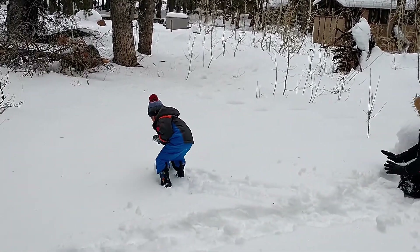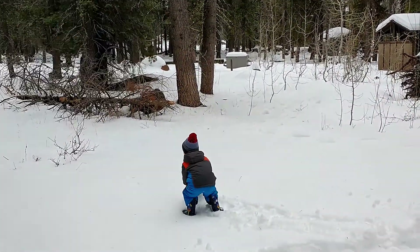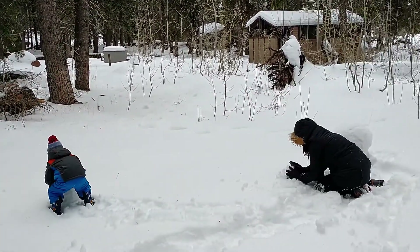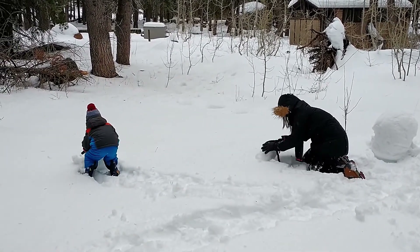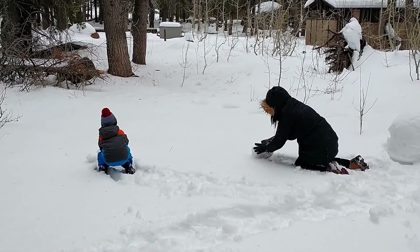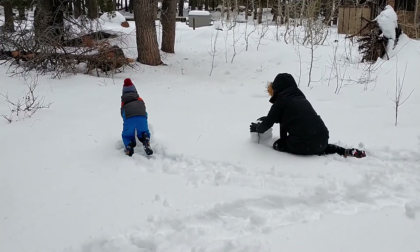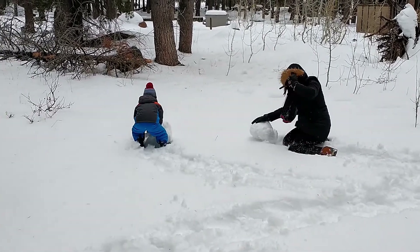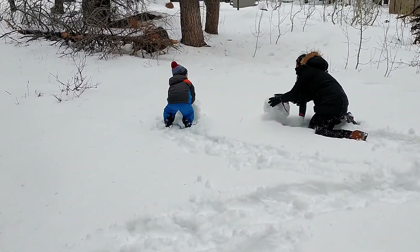Sven's building a snowman — Sven's figured it out. Mom and Sven are rolling snowballs; they're going to have a race. Mom's rolling it real quickly. They're racing to build a snowman. Wow, look how big Sven's snowball is — it's huge! Sven has a huge one already.